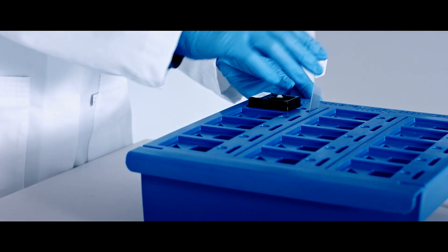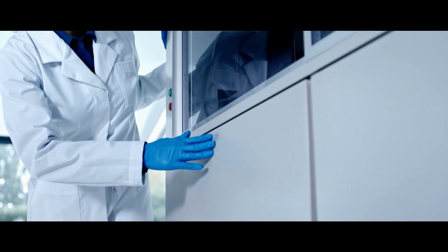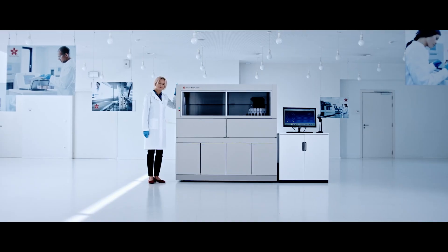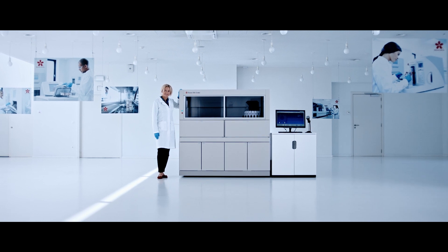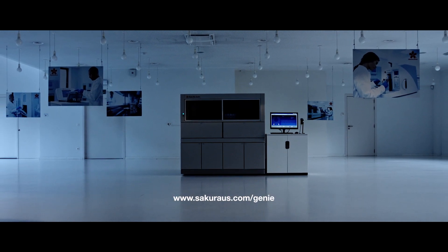It's time to work with the first and only fully automated true random access stainer for IHC and ISH. Reduce stress, gain freedom and take control to produce optimal quality slides for earlier review. Genie — uncompromisingly fast, unprecedented staining quality and predictable turnaround time. Find out what Genie can do for you. Discover your benefits at sakuraus.com/Genie.